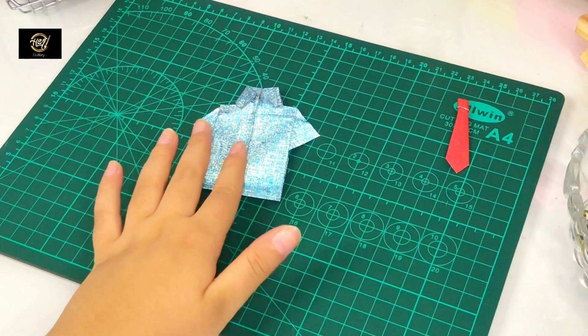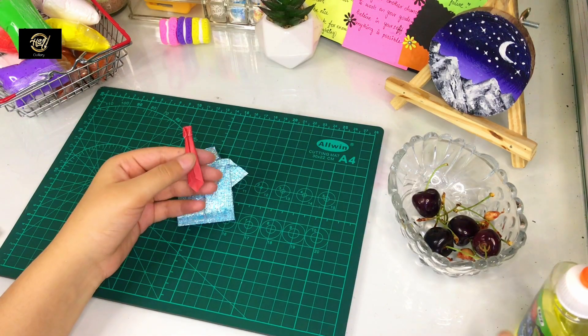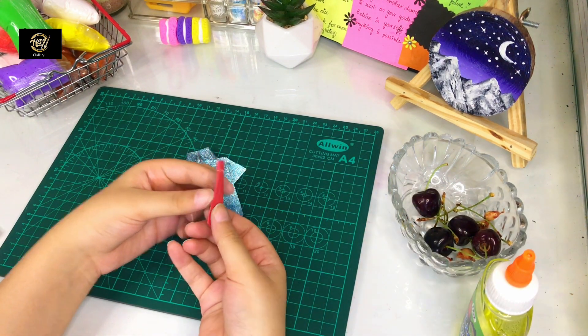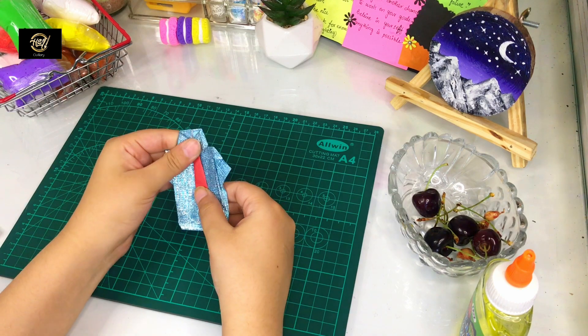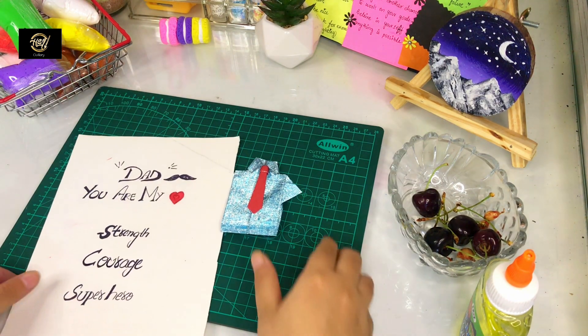Our shirt is ready! Now I will attach the tie to the shirt immediately with the help of glue. I will attach the tie to the collar. Then I will attach it under the tie with glue. Now our shirt with tie is ready.